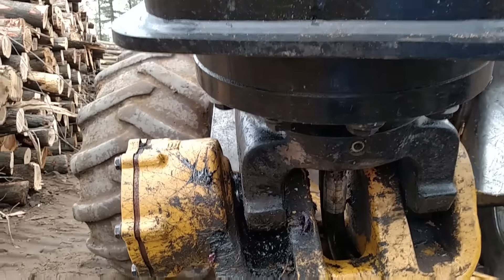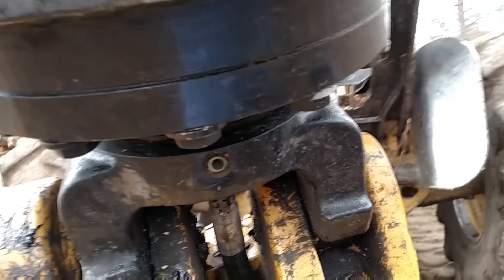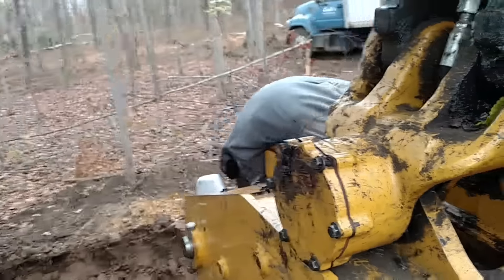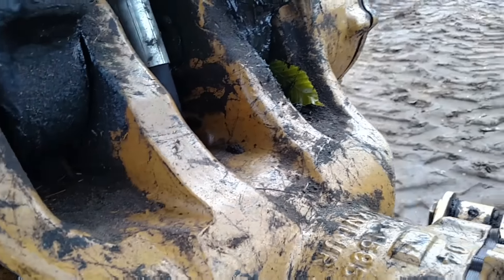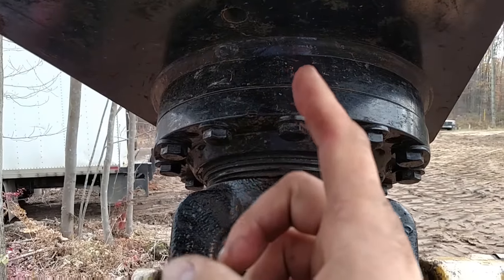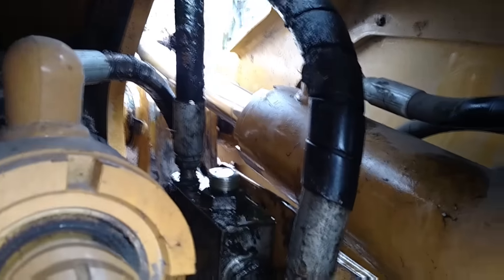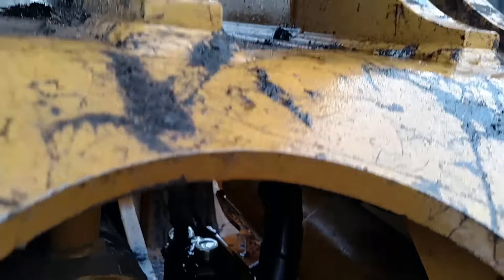3,700 hours. She's getting her first hose replaced — her very first hose in the old 535D, this one right here. But what's nice is, unlike the older John Deeres that have that fitting way up in there and it's hard to get to, right there and right there. Probably already took it off. Really easy to get to.